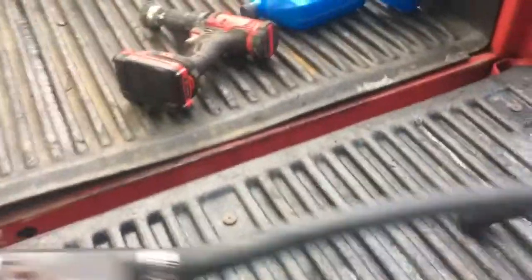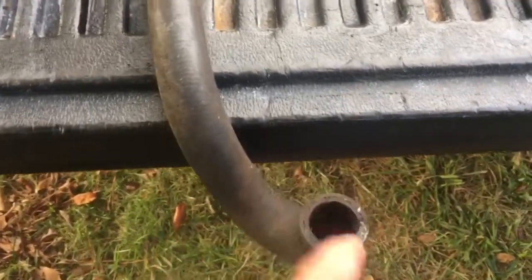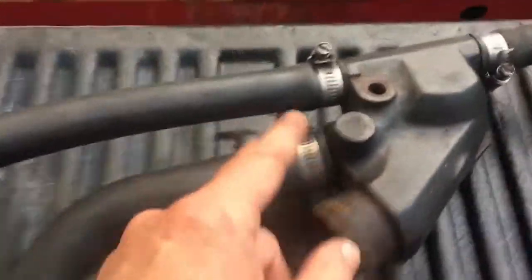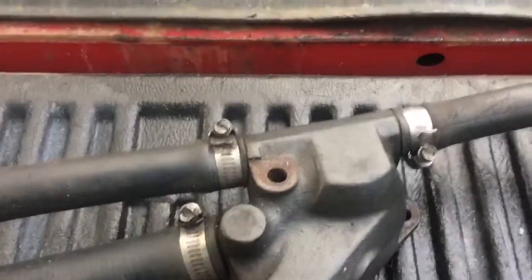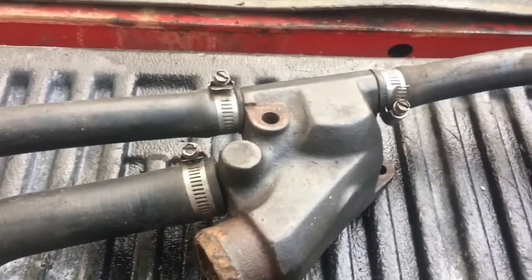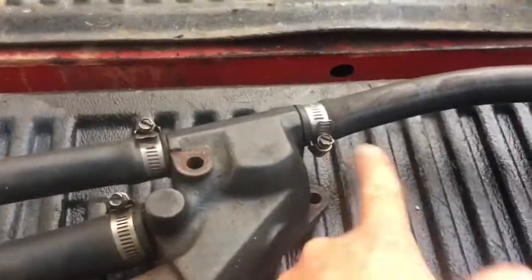Basically, the way it works is your incoming seawater, river water, or whatever water you're using comes in on this pipe from the water pump mounted low on the engine. It comes up through here and goes into this passage, which feeds into the top half of this housing and goes out to each of your exhaust manifolds. So your exhaust manifolds always have a flow of cooling water when it's running. As long as the water pump is spinning, you're going to have water going out this pipe and out that pipe.